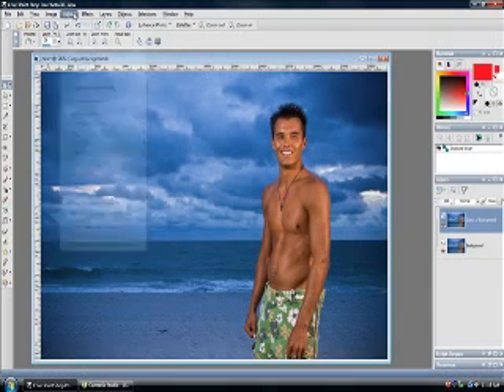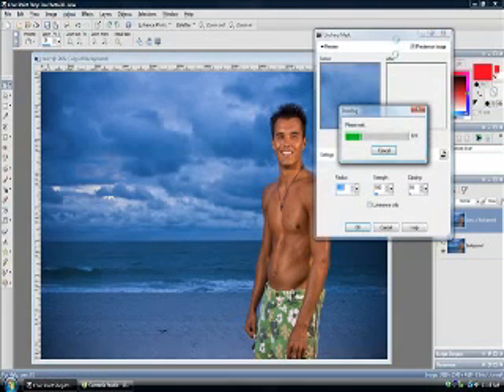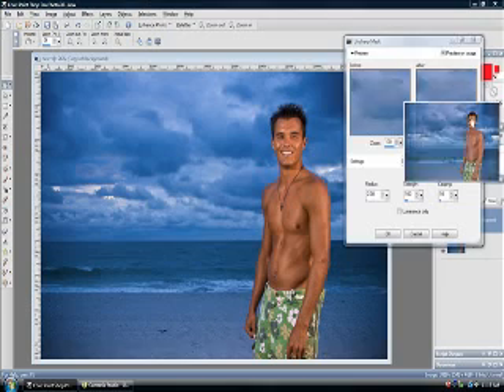We're going to go right into it: Adjust > Sharpness > Unsharp Mask. The settings here are what I have found to work the best; however, with your pictures they may be different. Radius, Strength, Clipping. Radius is the distance, in pixels, of the sharpening that is being applied. The Strength is of course how much sharpening is being applied.